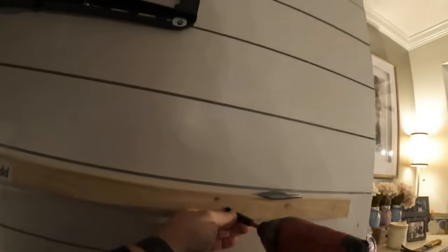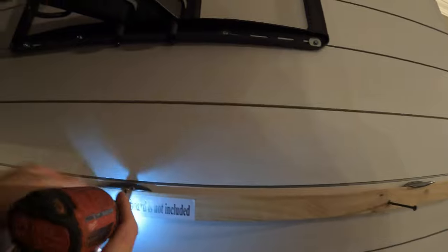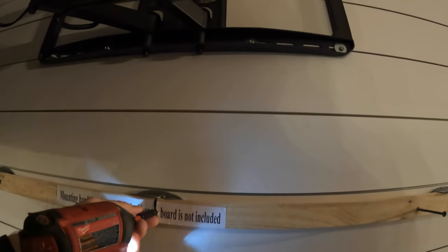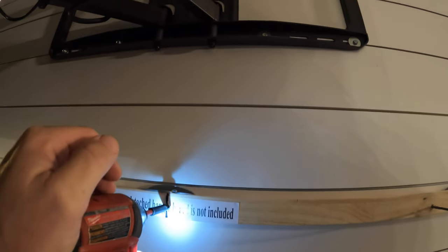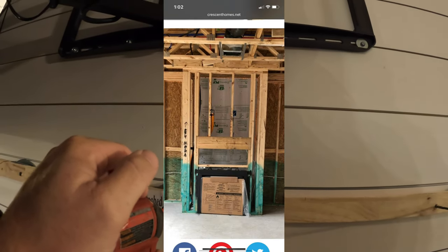We're going to go ahead and remove the bracket. Now we do have pictures from when they were in the rough framing period of this house, and there is a header above this, but we're not going to be utilizing that. I'll put a picture in to show you how this is framed and where we're going to be mounting to.